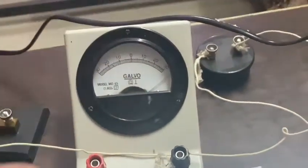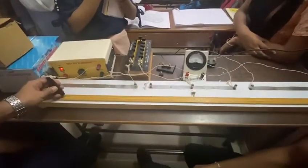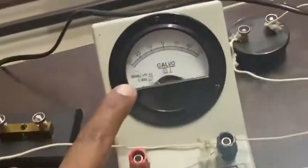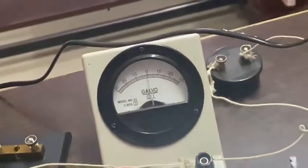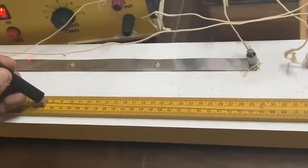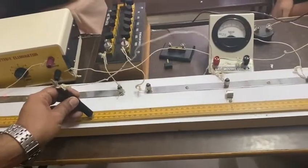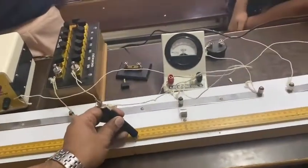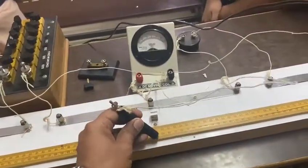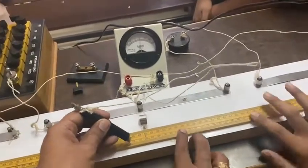So this means at the extreme points, the deflection is always going to be toward the left and toward the right. In between, you have to find out the null point where the deflection is going to be zero. Here you can see it is near about 51 point something.